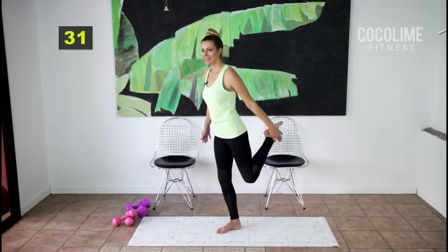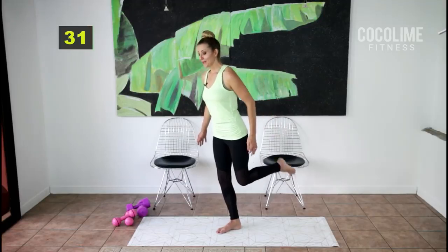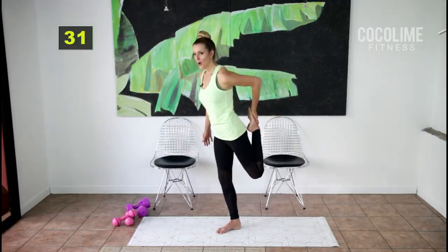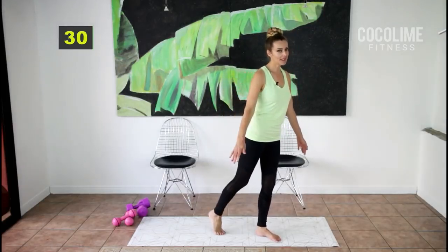Tap down and hold — we need to stretch out those quads because just like with the inner thighs, we are going to work those quads today. Hold your abs in; it really does help to stabilize.